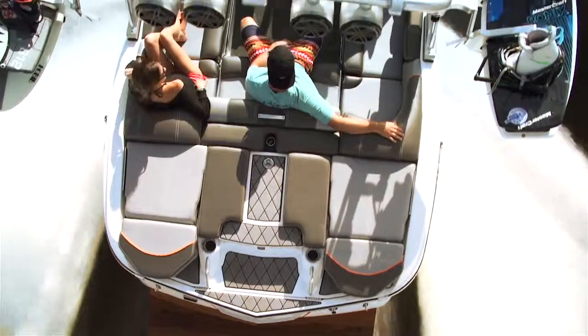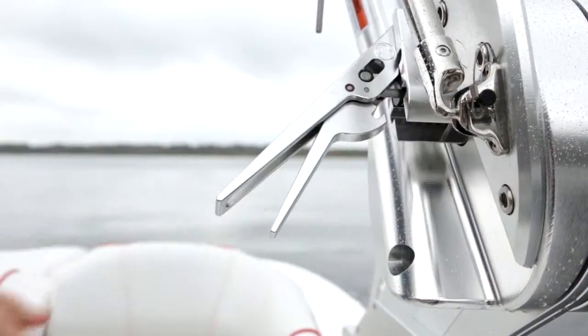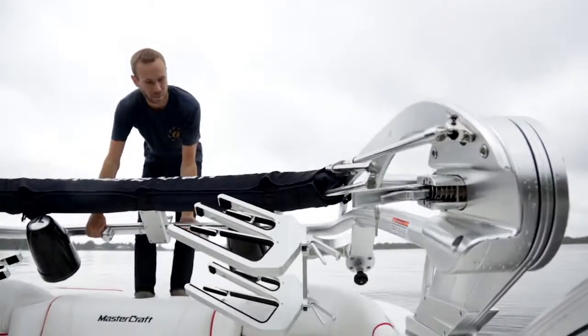Next up is the tower. We love the design on this thing. It's so intuitive and it looks amazing with the boat. All you have to do is unlock each side and you can pull the thing down fully loaded with no problem.